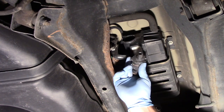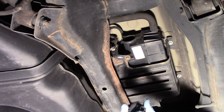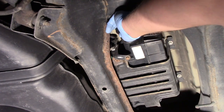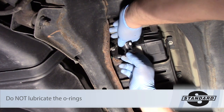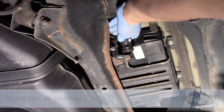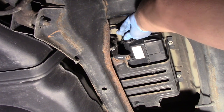Now we can see there are a couple different alignment tabs, so it has to go in a specific way. In a similar fashion I will line up my new one and put it in place. Now there's a temptation to lubricate these o-rings, and in many cases I'm a fan of using some engine oil or some sort of grease, but service information makes it very clear on these to not lubricate the o-rings.